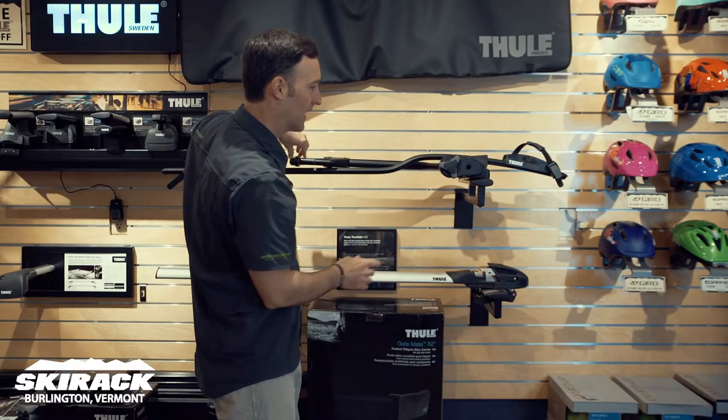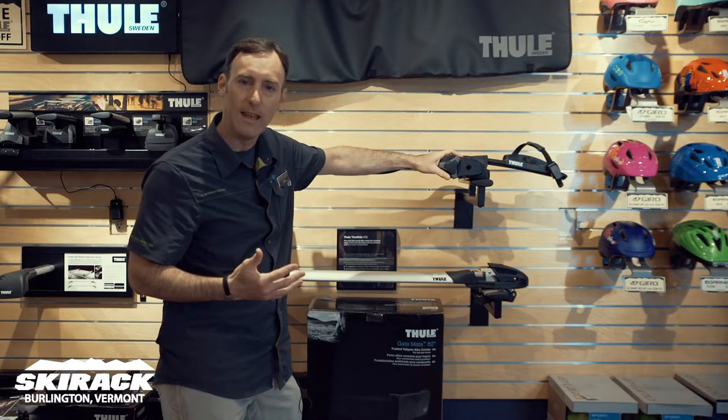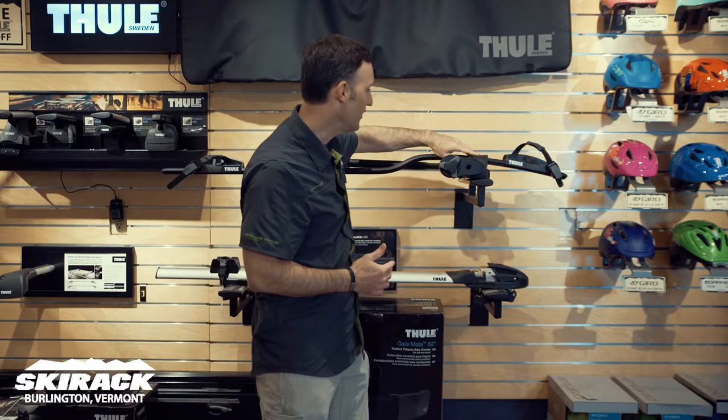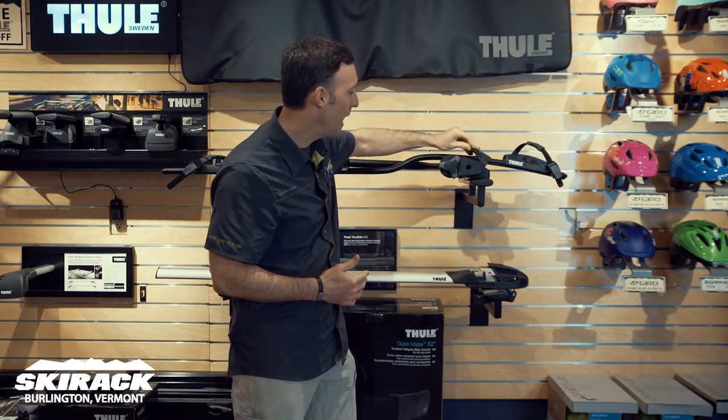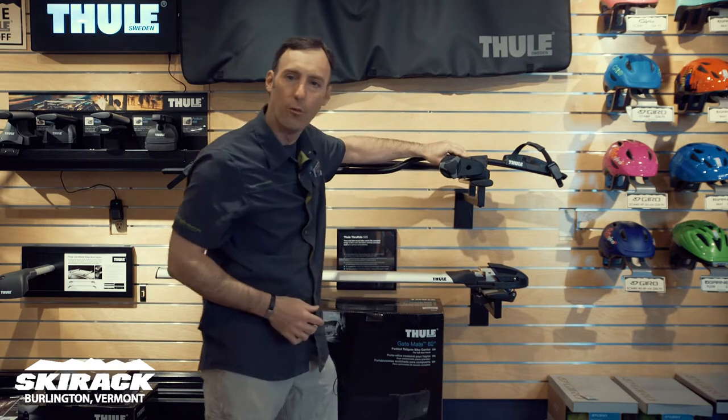This goes down when you're not carrying a bike. This is lockable as well — with all Thule stuff you can add locks to it. This also locks to the car here, so your two-pack of locks is going to lock one for the bike and one for the rack.